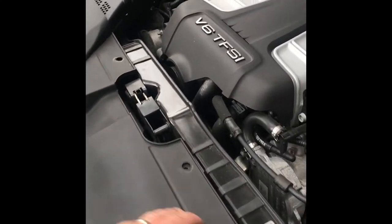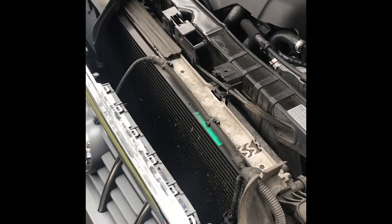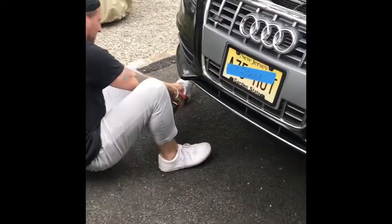First thing we did was take this upper plastic piece off - it's a number of torque sticks. That'll expose your radiator and the backside of the grill. Then inside the wheel wells is a series of torx bolts, and then you have some specialty clips you can use a flat blade screwdriver to pop those off, and that'll get this nice and free so we got access to the back.